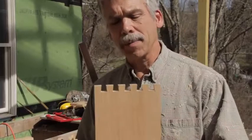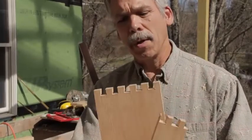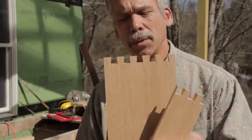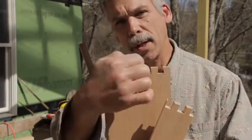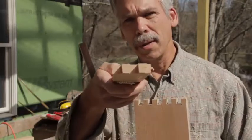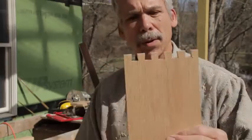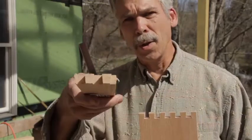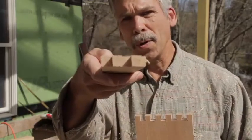Now I can show you more easily the difference. These are tails — notice they taper into the wood. These are pins — they taper with the grain. So the tails taper against the grain and the pins taper with the grain.